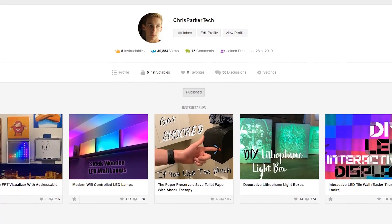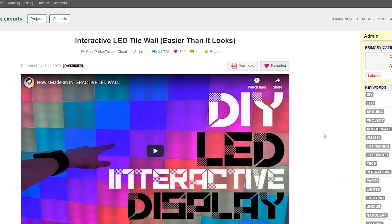Also, if you're interested in building this project yourself, go down to the description below. I'll have links to everything I used. I will also have a link to my Instructables page where you can find full written instructions.